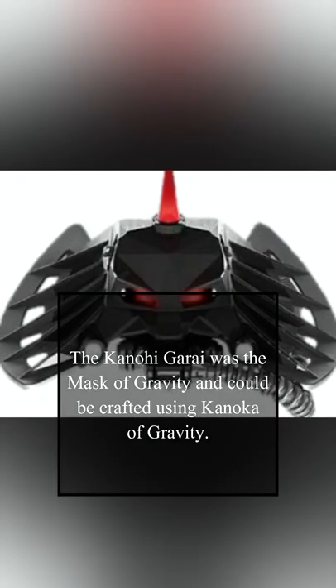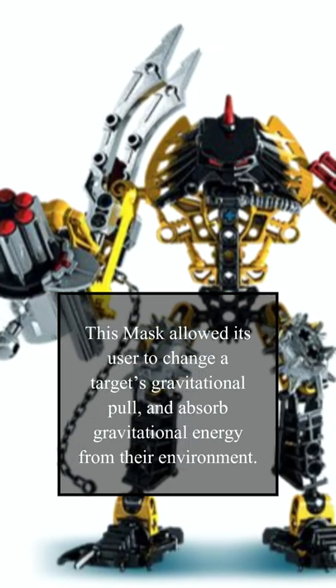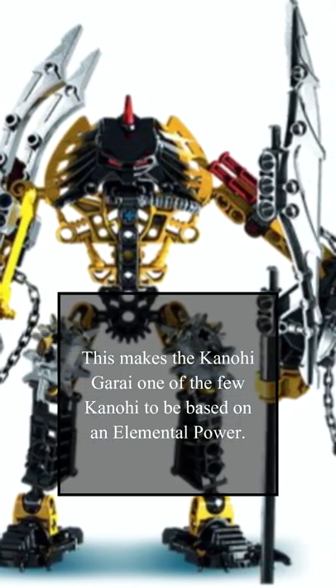The Kanohi Garai was the Mask of Gravity, and could be crafted using Kanoka of Gravity. This mask allowed its user to change a target's gravitational pull and absorb gravitational energy from their environment. This makes the Kanohi Garai one of the few Kanohi to be based on an elemental power.